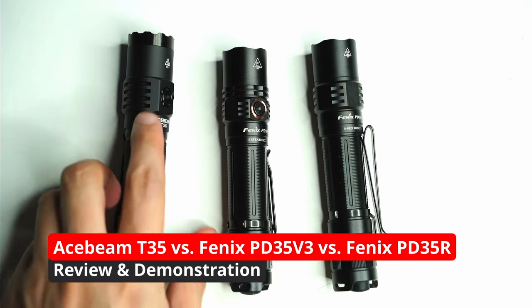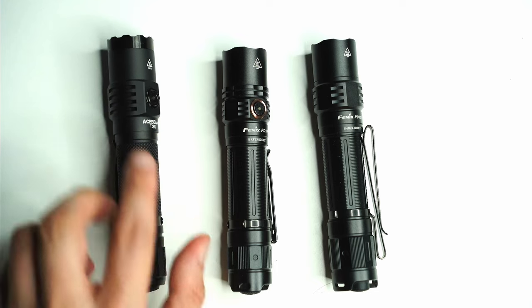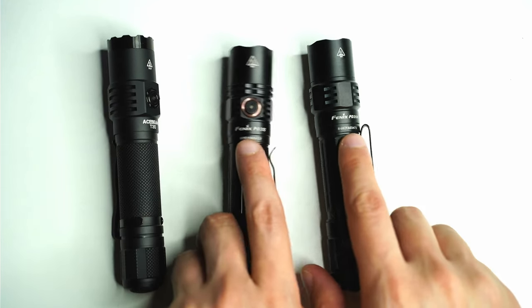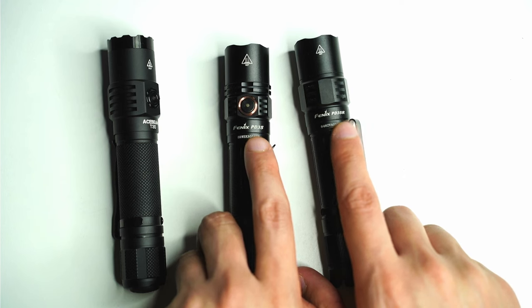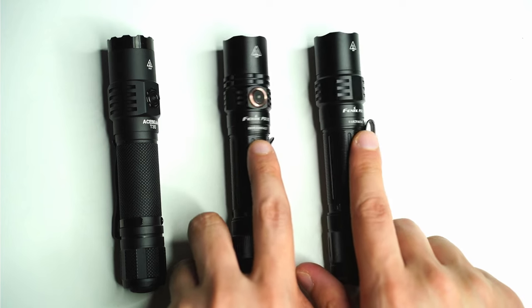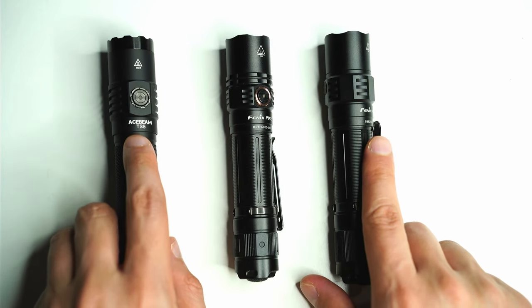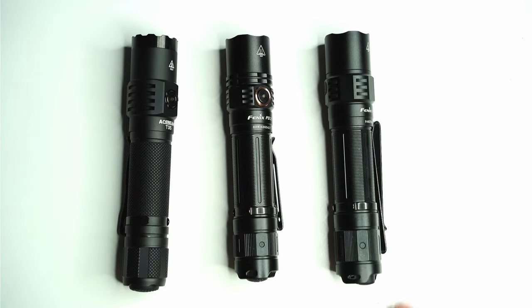Hey guys, today I'm going to be comparing the Acebeam T35, the newest tactical flashlight, to a couple of my regular tactical flashlights, the Fenix PD35 and the PD35R. These are some of my favorite tactical lights out there. I can't recommend them enough, but since getting the T35, I've been finding this one swapping in just as much as well.